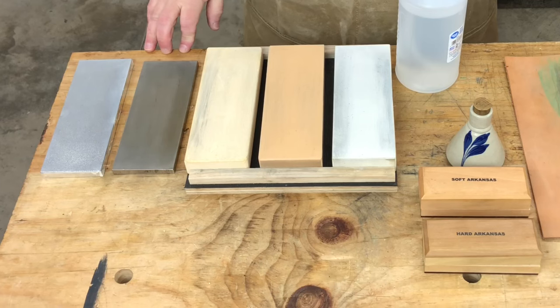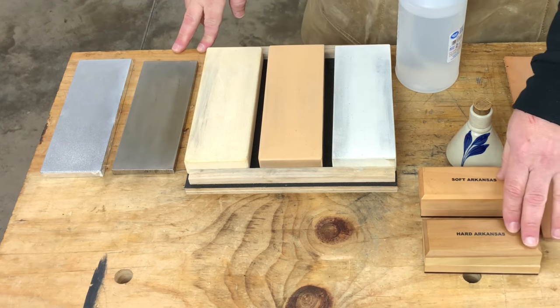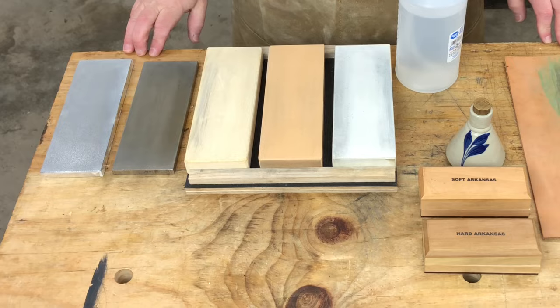A step up in cost, the second option are abrasive stones, and these come in a variety of styles, like oil stones, water stones, and diamond stones. Each one of these systems has its pros and cons.